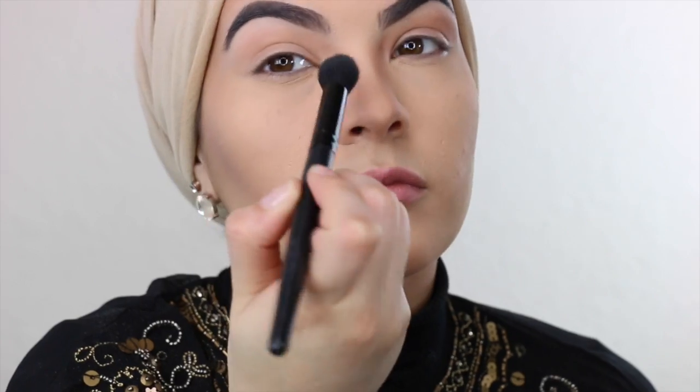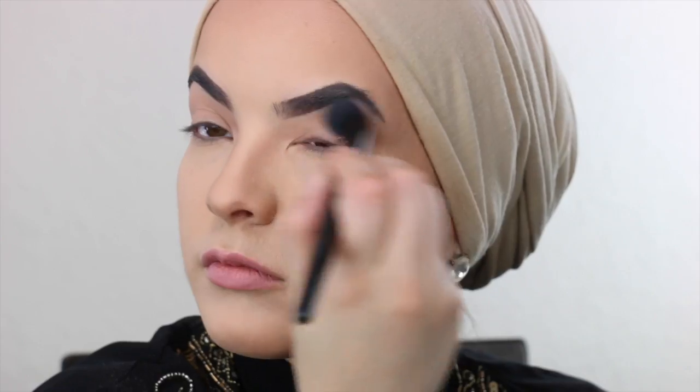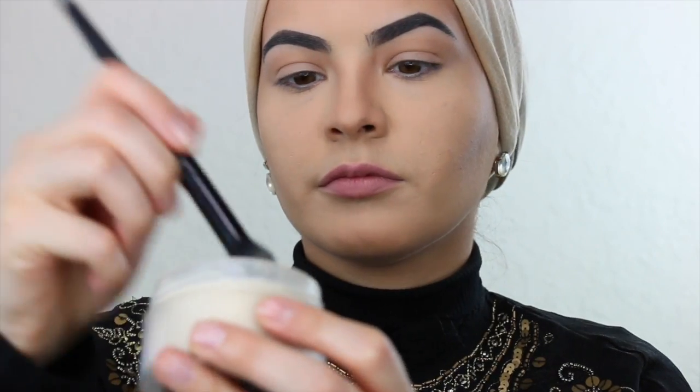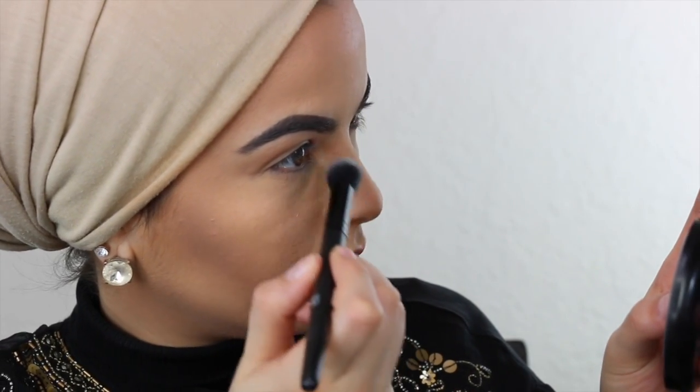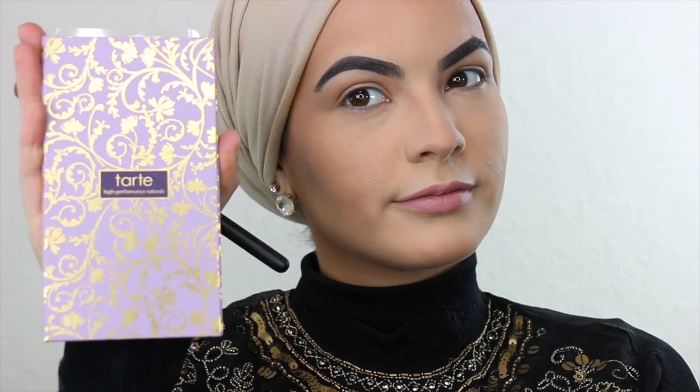Now with a fluffy brush, I am going to blend in all the hard edges so that it doesn't look rough. Now I'm going to use that brush and dip into the Laura Mercier Translucent Powder, get some of the product and apply it to the side of my nose to give it that really nice definition. And now I'm going to move on into the eyeshadow process.